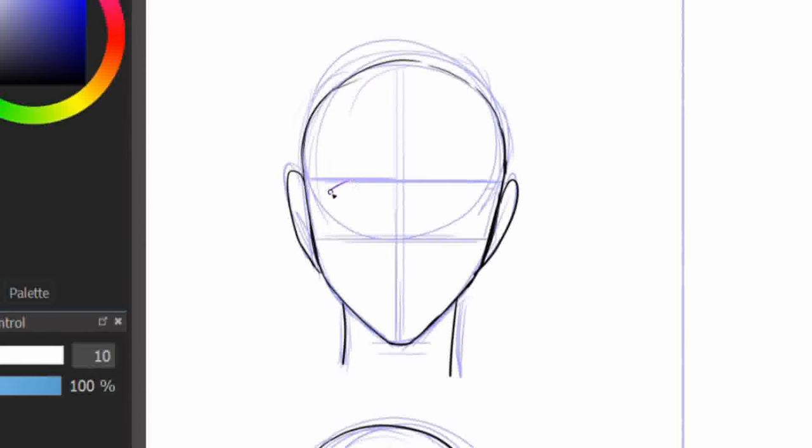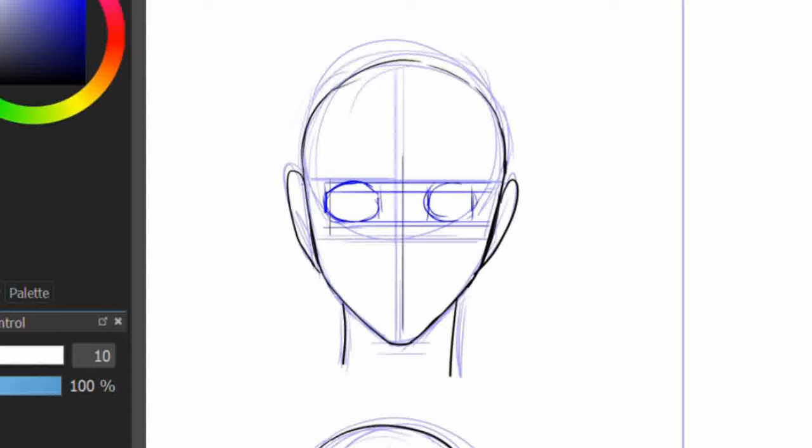The eyes in the manhua are one of my favourite features of the art style. For adult female characters, the eyes and pupils are rounded, where there is a curved top line and in the bottom.